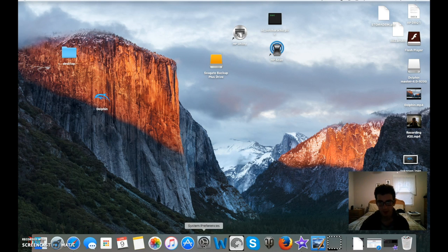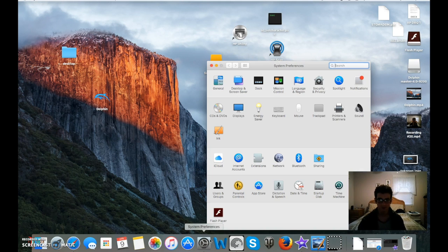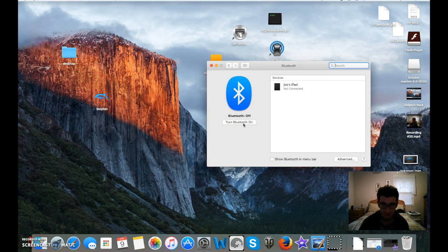So for a Mac, you would go to System Preferences. We're going to turn Bluetooth on — that's how you do this. So as a Mac user, you would go to System Preferences and then Bluetooth, wherever your Bluetooth function is, and then you're going to want to turn it on.